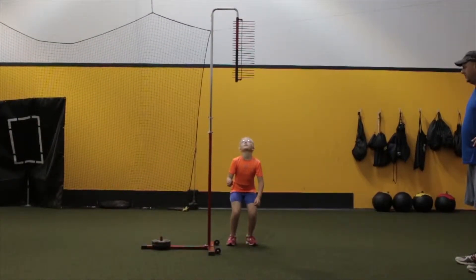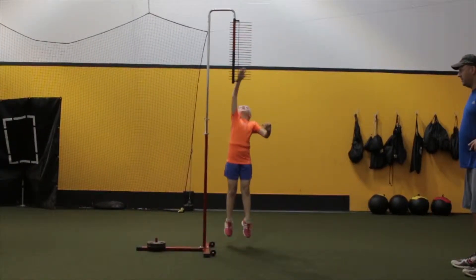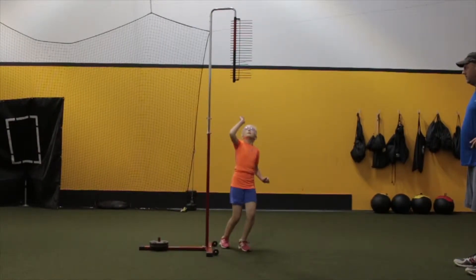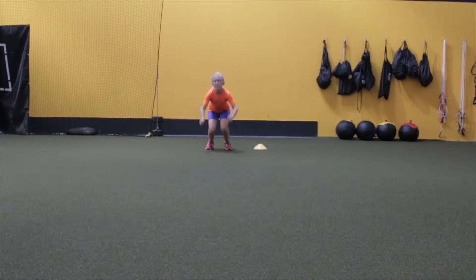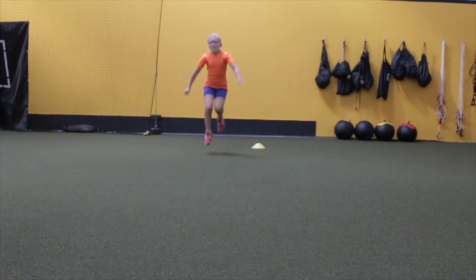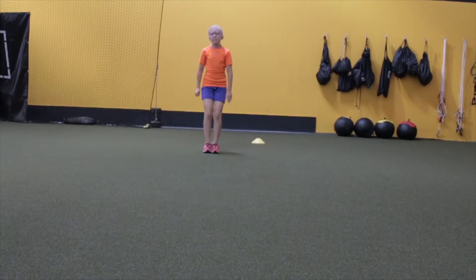Her vertical leap was 9 inches and her standing broad jump was 3 feet 8 inches. We keep an eye on these because if an athlete can jump high and jump far, they're considered explosive — meaning that first, second, third, and fourth steps will be very quick. These are tangible scores we can revisit. The more we can get her to jump and use her body, the more she'll be able to lunge forward and become a quicker athlete, which is something she currently lacks.